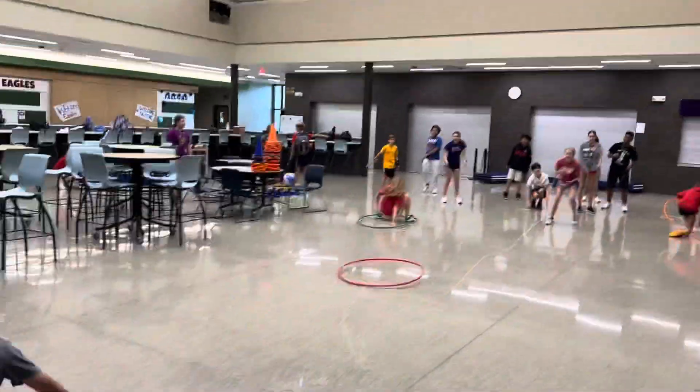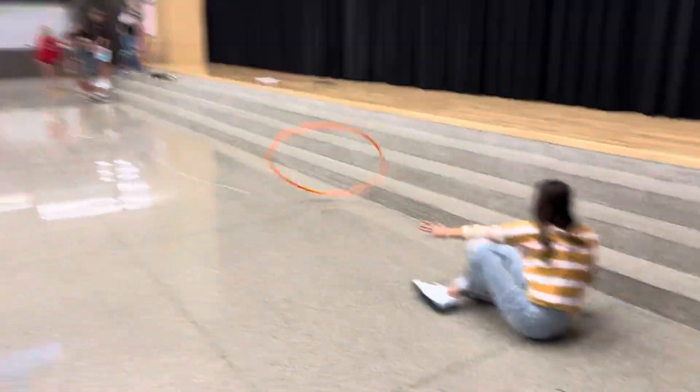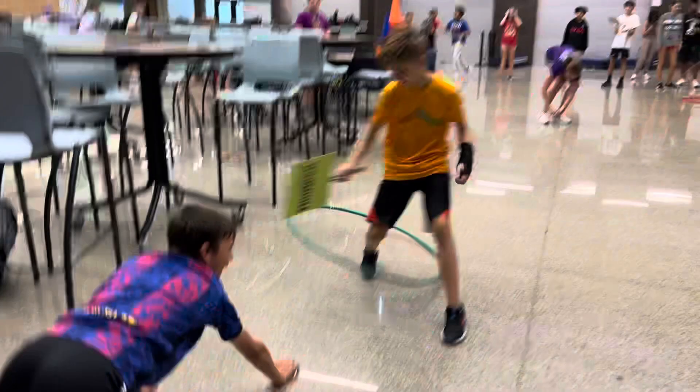Nope! You're drowning, you can't move! Oh, it worked! You're drowning, you can't move — stay put!